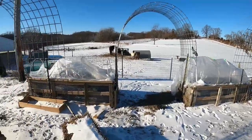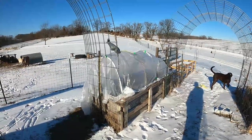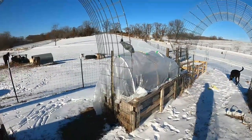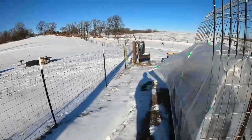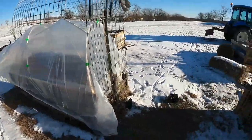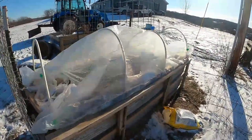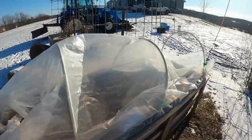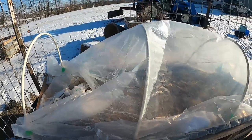We'd had a couple storms come through and it had held up. I had a couple with up to almost 50 mile an hour winds and it held up. Well, this storm, it was like 70, 80 mile an hour winds, and the first one just completely collapsed. The clips came off and it just went everywhere.